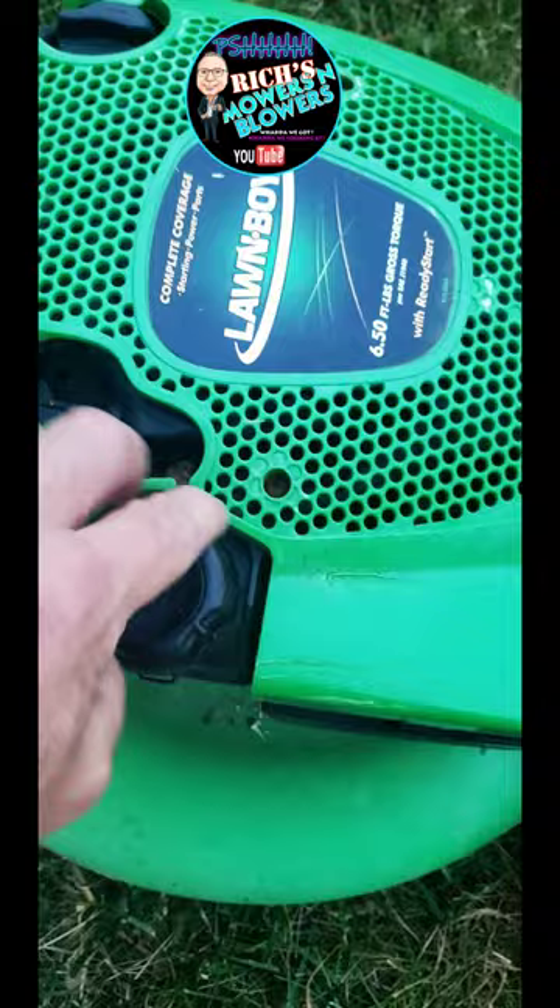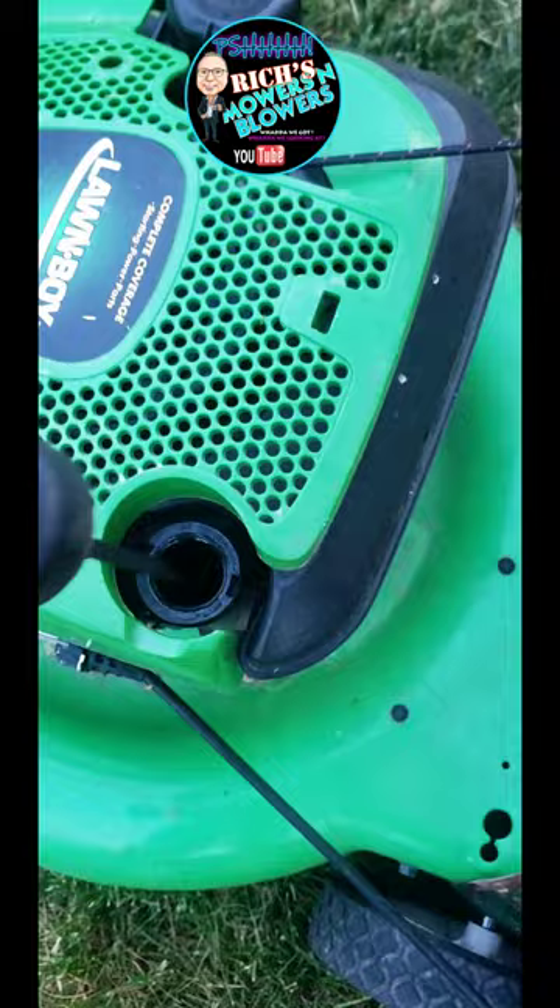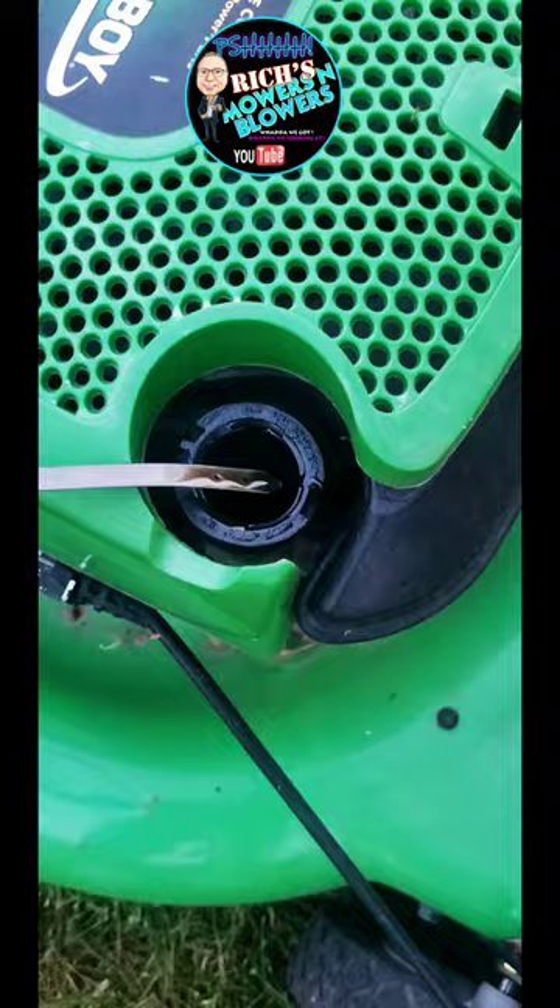Let's go ahead and check the oil to see possibly why somebody would throw this away. The oil is not too dark — it's a little dark, but it looks like it's on par.